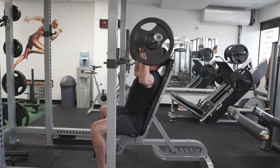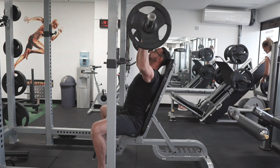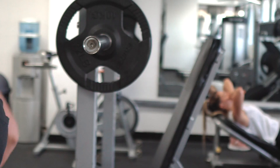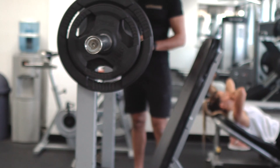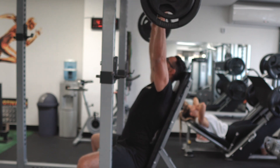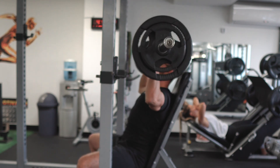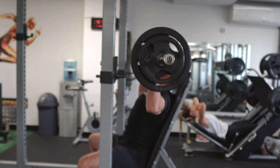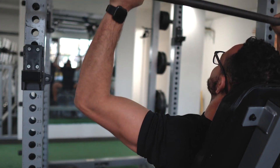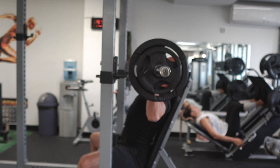You can notice here — I'm explosive on the way up and controlling the weight on the way down. My last set, I always increase the weight and try to aim usually for 6 to 7, or 8 if I can squeeze it. Pay attention to the form. Always controlled on the negatives — that's when you build the muscles.